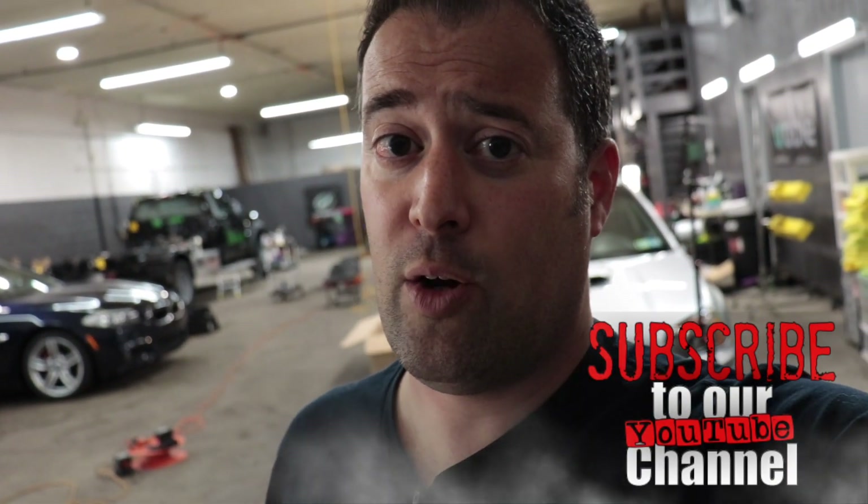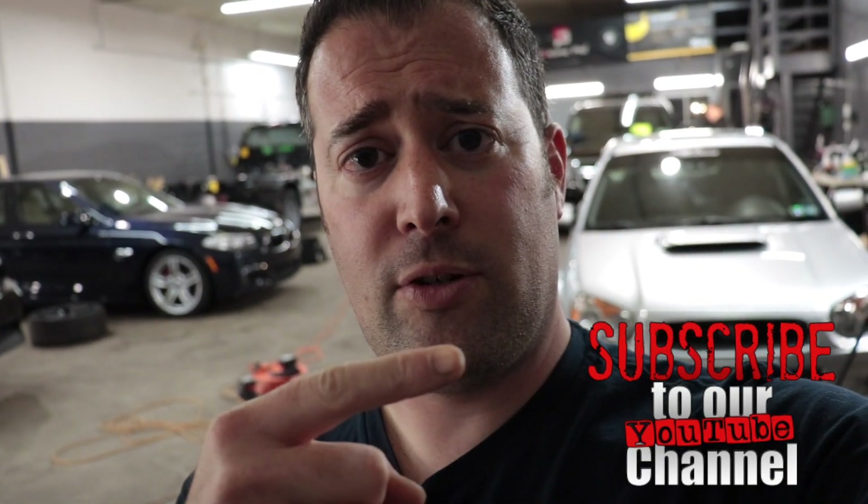Thank you guys for watching. I hope you enjoyed the video — if you did, give it a thumbs up, don't forget to subscribe, and click that bell so you don't miss anything. See you guys in the next one. Have a great week.